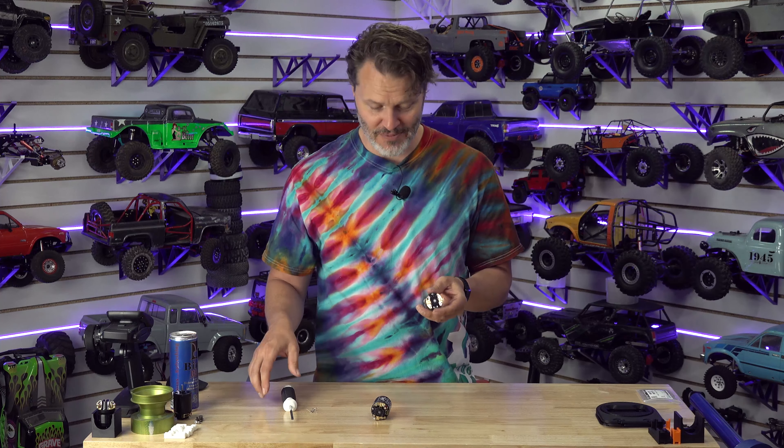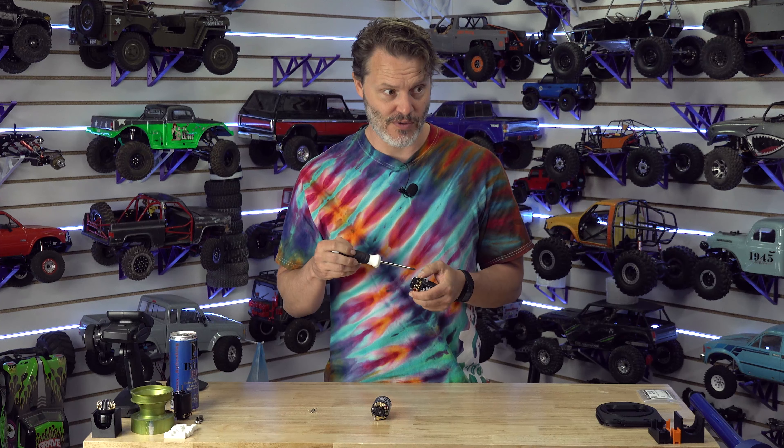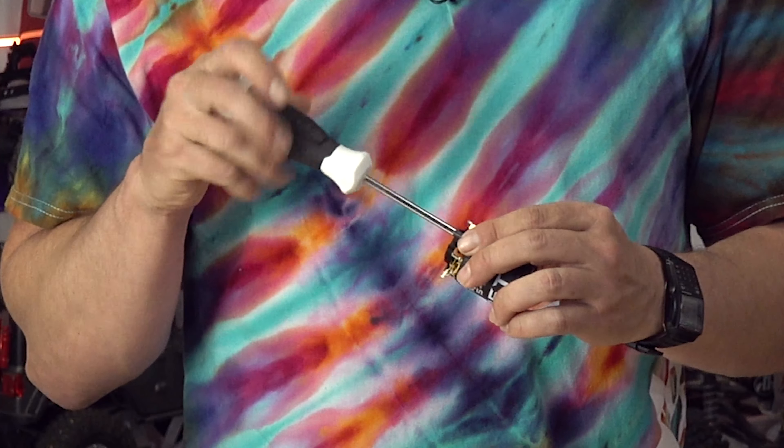At first we contracted them out. And then after enough time — honestly, there were some changes that I wanted to make and the people didn't want to make them for me, so they kind of forced my hand on it. We've been winding these in-house for about 12 years now, I suppose.